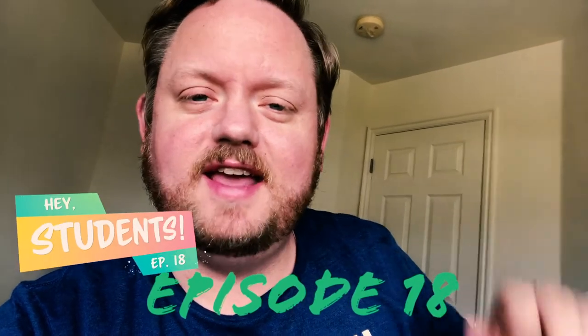Hey students! Welcome to episode 18 of Hey Students. Today's a weird day — I don't have a ton of time to do this, so we're only going to have two little segments, and this might be a super short video. But I just want to keep this tradition going of the Hey Students, even though not everyone's watching it. Those of you who are, thank you and I appreciate it. I hope you enjoy it and that we're staying connected through these little videos.